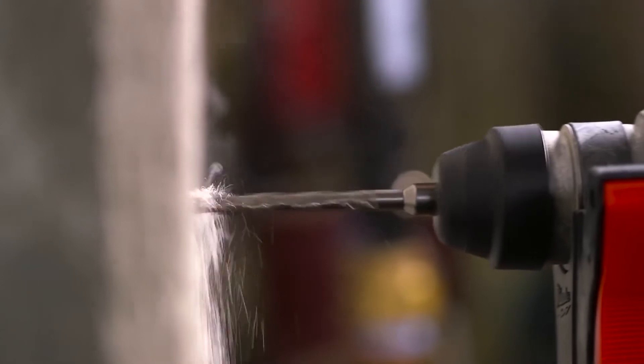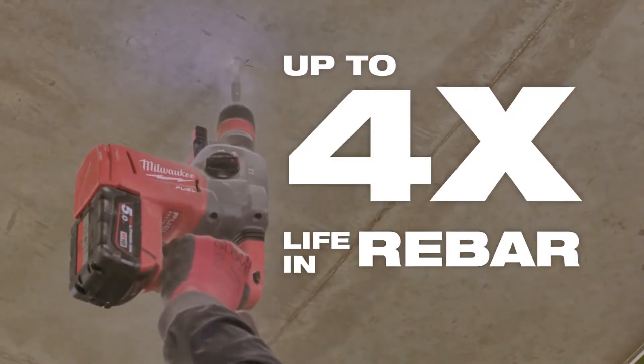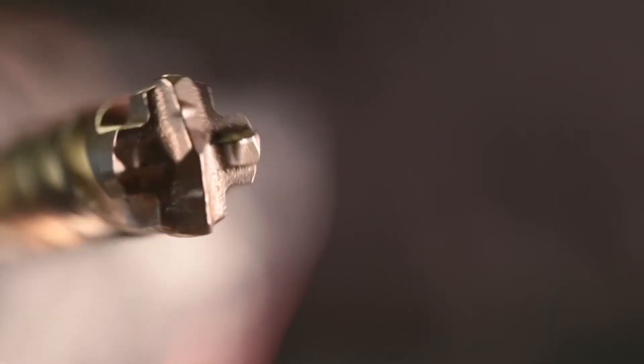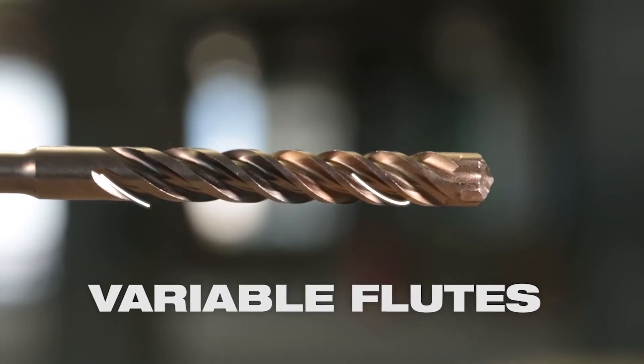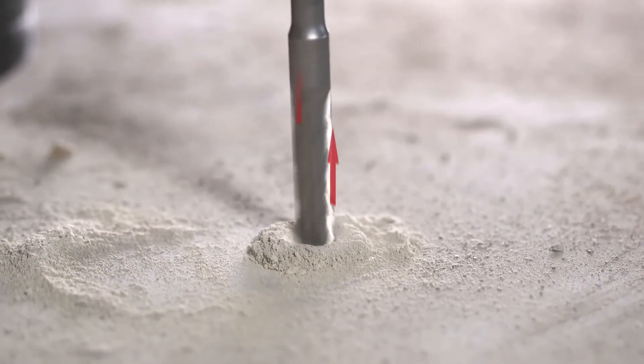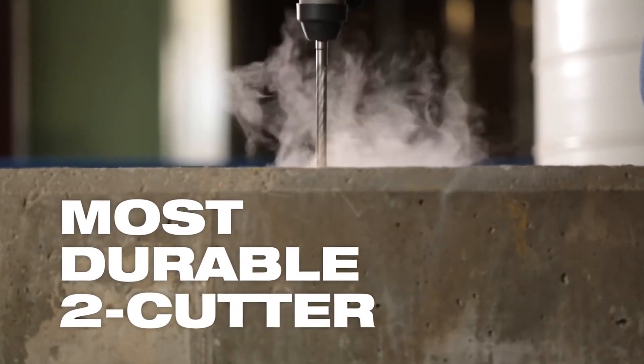And for the toughest applications, step up to the MX4 for up to four times more life. Both the M2 and the MX4 bits feature variable flutes to eject debris rapidly — that means fast, aggressive drilling as the bit breaks through the material, all combining to deliver the best bit life in the industry.